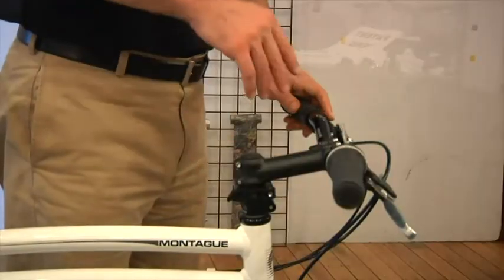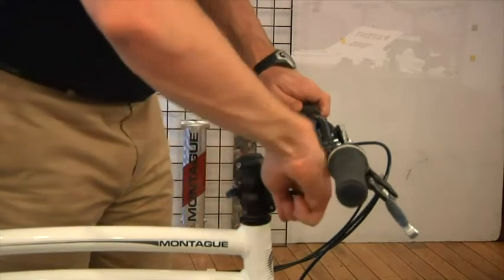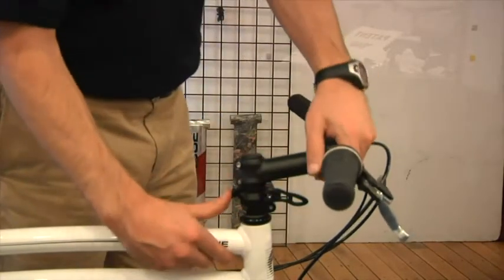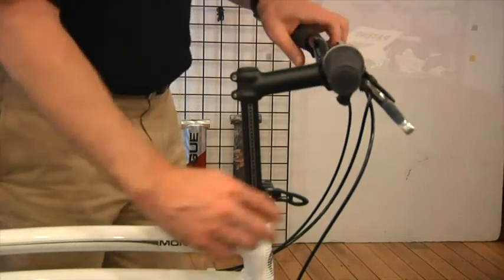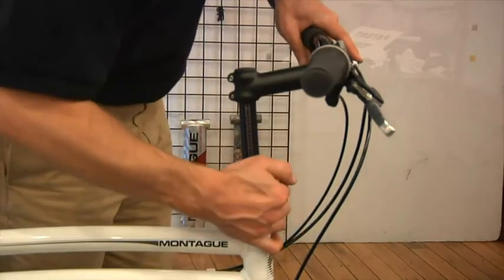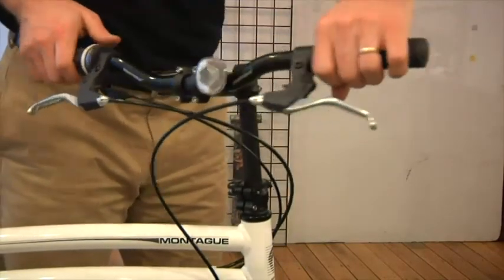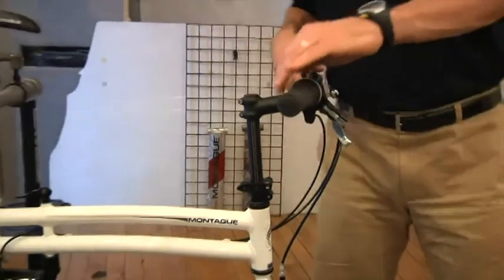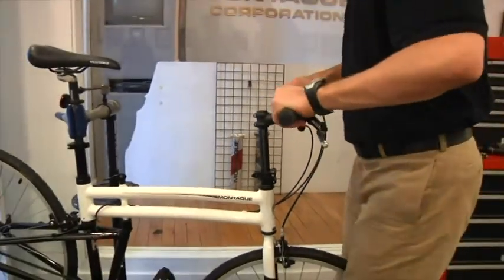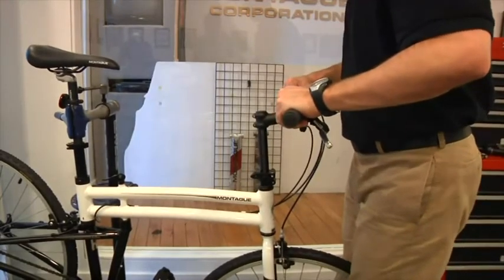With the quick release lever open, push the adjustment button and raise the stem to its maximum height. Check that the brass button prevents the octagonal adjuster from coming out. Lock the quick release and turn the handlebars to the side to make sure the cables are long enough and if needed, adjust the cable length. You should also make a final safety check by holding the front wheel from turning between your legs and trying to turn or move the handlebars. There should be no relative movement between the front wheel and the handlebars. I'll see you next time. Thank you.